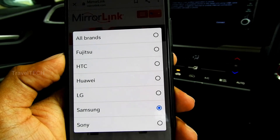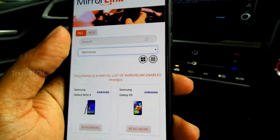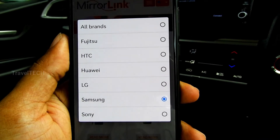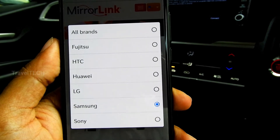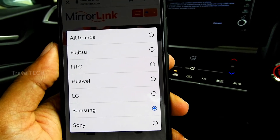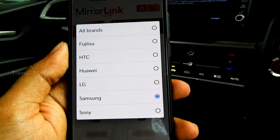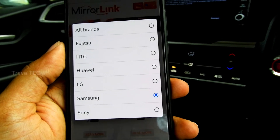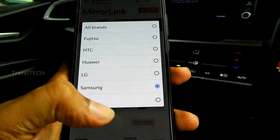All these big brands don't support Mirror Link — only brands with very small market presence in India have support for it. So if you don't have a phone from those companies, stop worrying about Mirror Link. I've seen many people in WhatsApp groups and Facebook groups asking how to use Mirror Link on OnePlus or Apple iPhone — well, you can't. There is no official support for it. Unless you have one of those five brands, you simply cannot use Mirror Link.